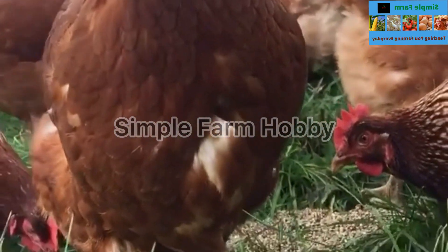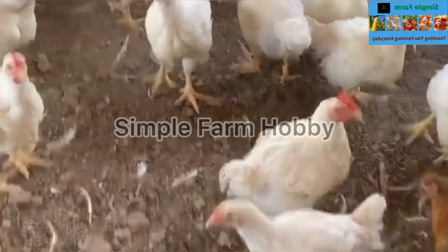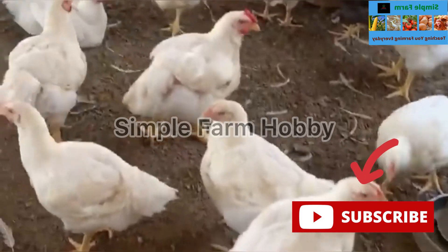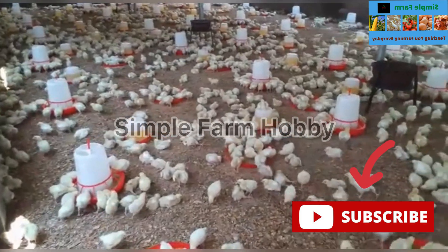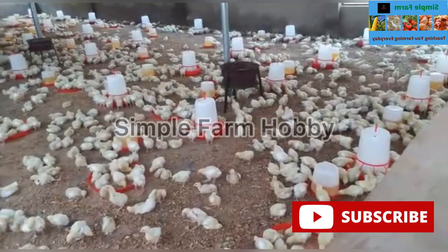But before we begin the rollout of the secret on how to use bitter leaf to cure and prevent our poultry diseases, please do subscribe to this channel. Click on that red button on your screen to subscribe, to encourage us to continue to upload videos for you and your business. Subscribe now, thank you.